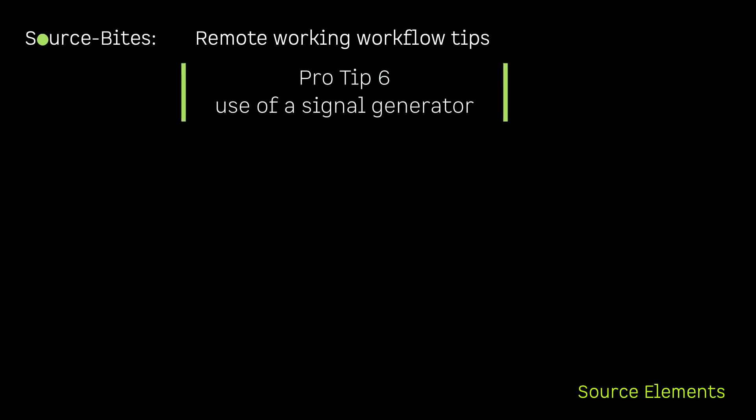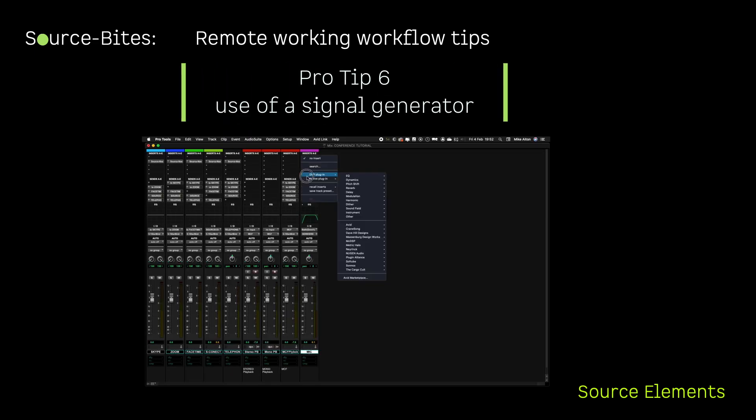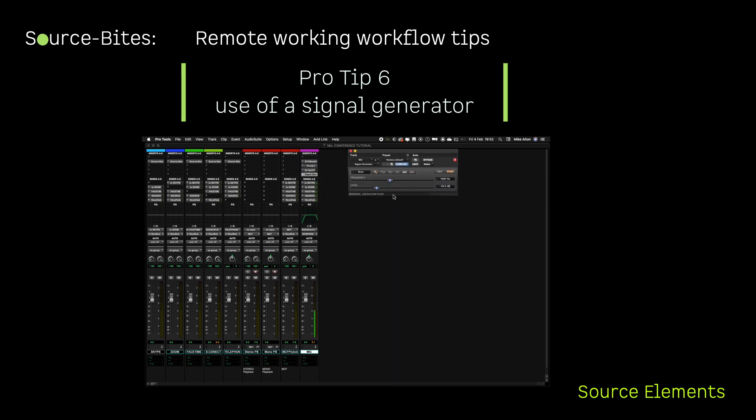Pro Tip 6: Having a signal generator plugin on the mic channel can help you avoid having to say 'testing, testing, one, two, three' ad nauseam for checking signal flow.